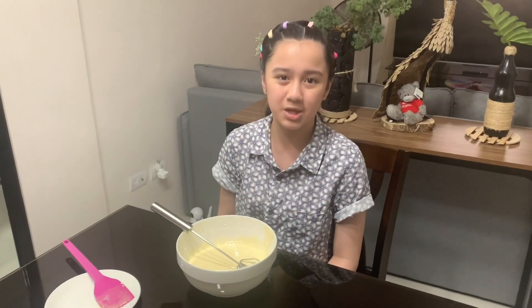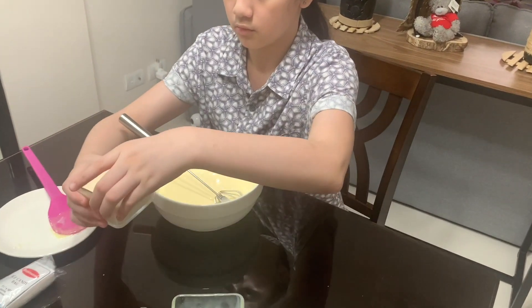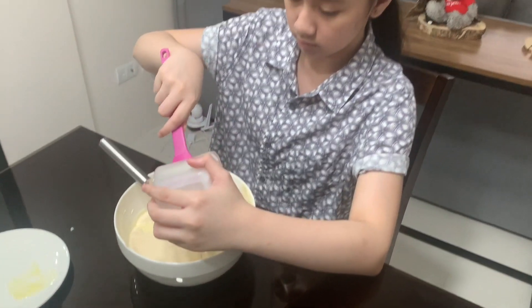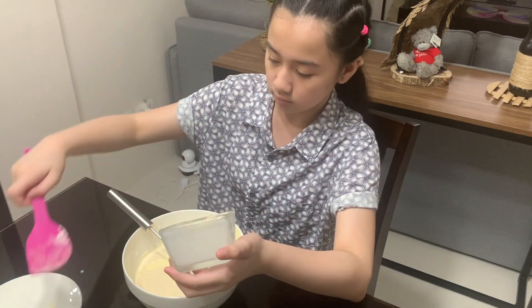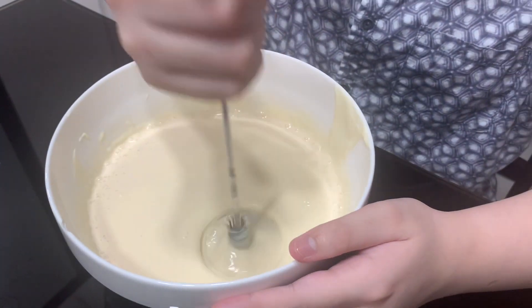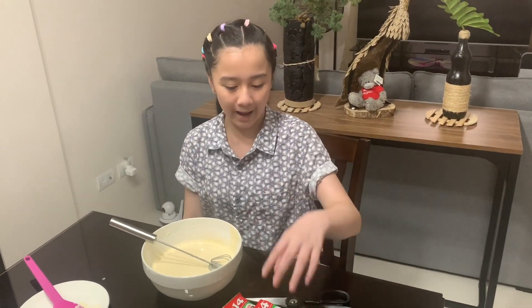Now we're going to add the three-fourth cup of evaporated milk. Then we mix again! And finally, we're going to add the two packs of Milo.